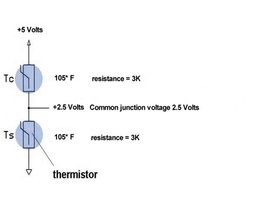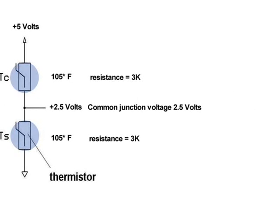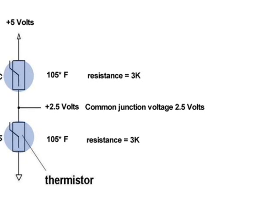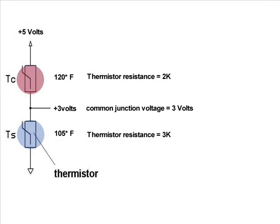If a 5-volt regulator is used across the divider, and both thermistors have the same temperature, the midway junction output would be 2.5 volts. As collector temperature increases with respect to storage temperature, the voltage at the common junction will also increase.